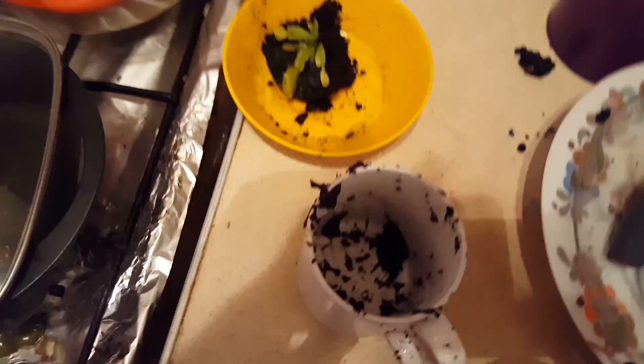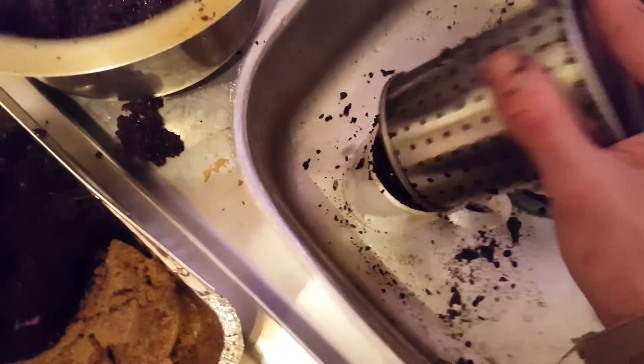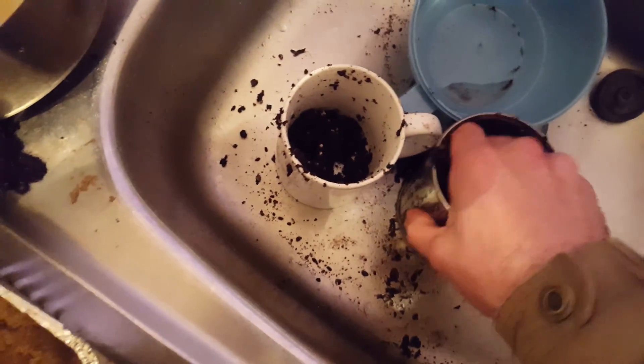Let's get some of this fresh peat in here. It's going to go everywhere because my hands are full. I'm going to pull it out.